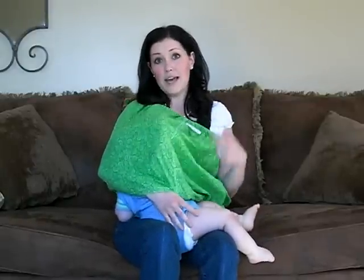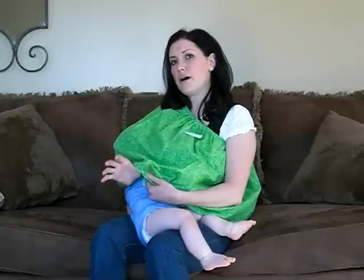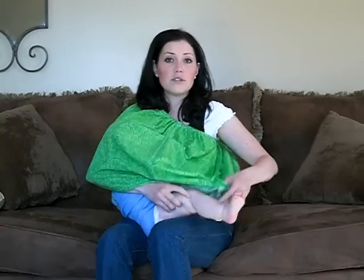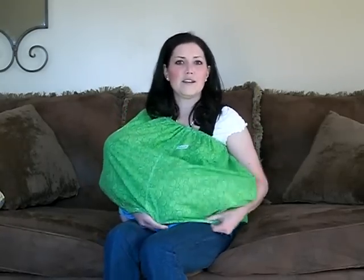Now for bigger babies like Roman, you can leave their legs out, but always make sure your thumb's tucked under the bottom edge of your boob tube so that it's never resting on the baby's body. You can also tuck your baby's body completely under. This works a lot better with little or tinier babies.